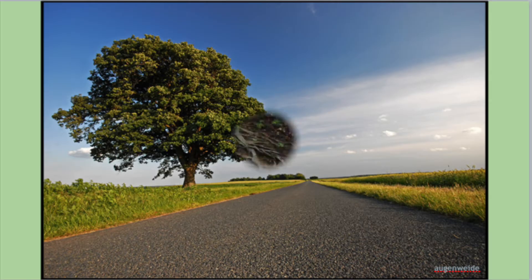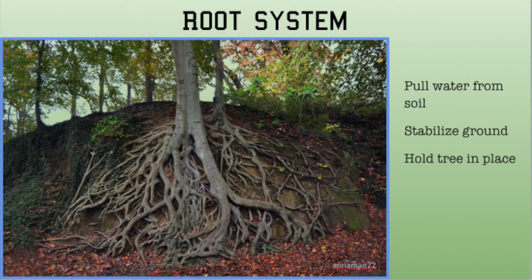Trees have a vast root system to pull water from the ground. Water enters the root in a process called osmosis.